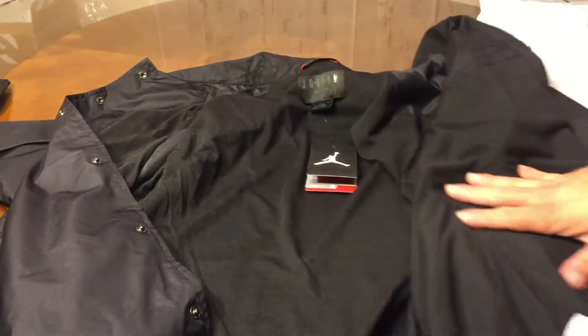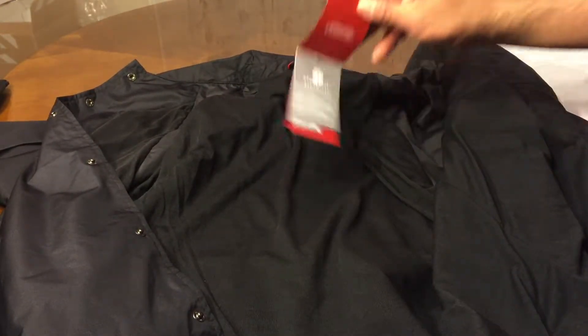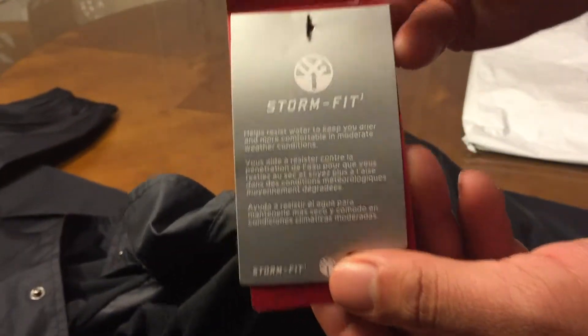Inside you got this fleece — almost fleece or something like that. You got a pocket there on your left side. It's like a sweater feel with this. Storm Fit — you can read that if you want.